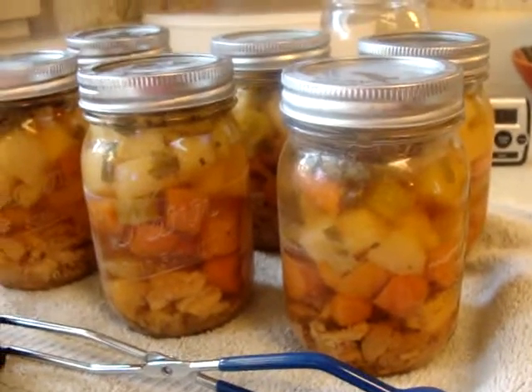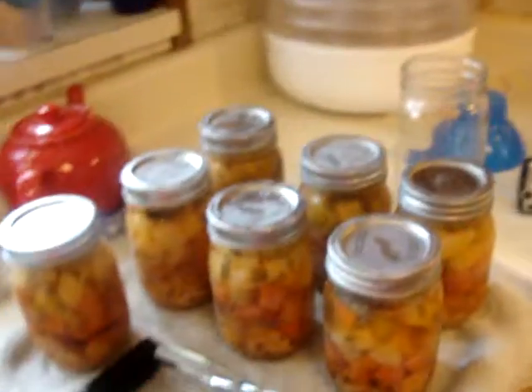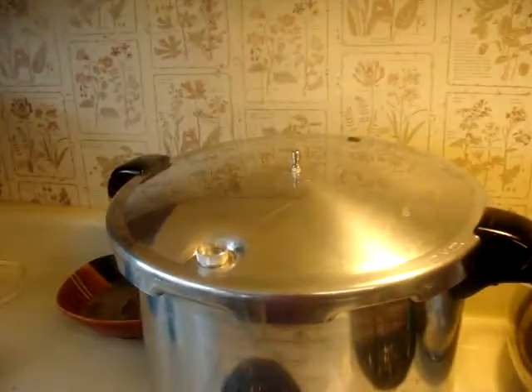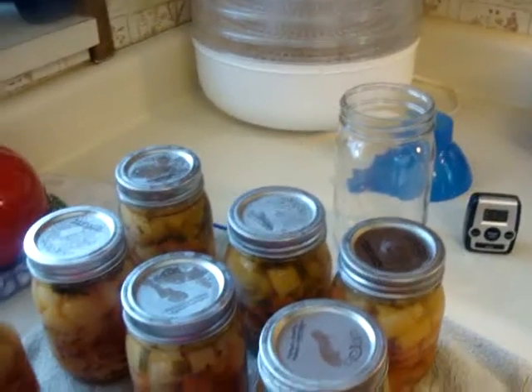I poured that into the jars and canned it — it smells good. I've got my other set ready now, and it's fixing to get the little weight thingy on it.